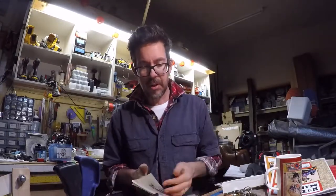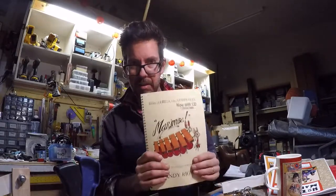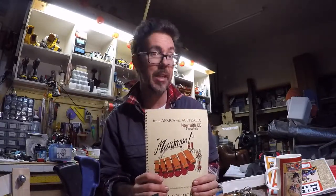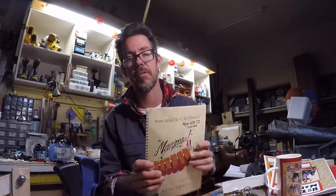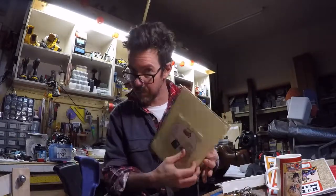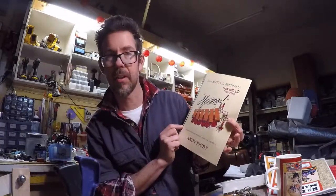From Central Victoria, Andy Ruby has a bunch of publications around marimba. This one particularly is good — it has heaps of great content for beginner players through to intermediate. Lots of syncopated rhythms and some simpler stuff in there as well. All have CDs with them, which gives you the full spectrum of listening to all the parts. From Africa via Australia — marimba playing.